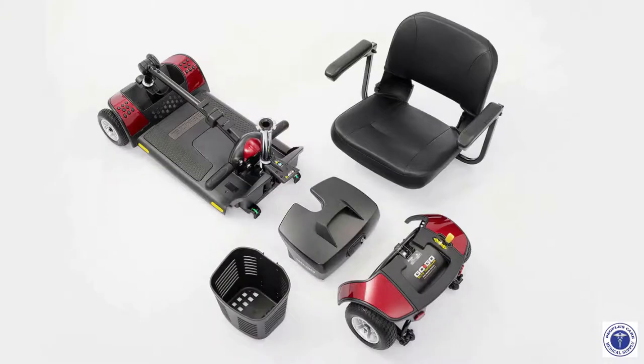You can disassemble the GoGo Sport into five pieces: the seat, the front section, the rear section, the battery pack, and the front basket.